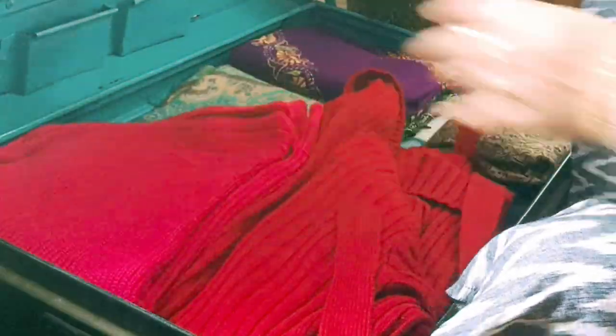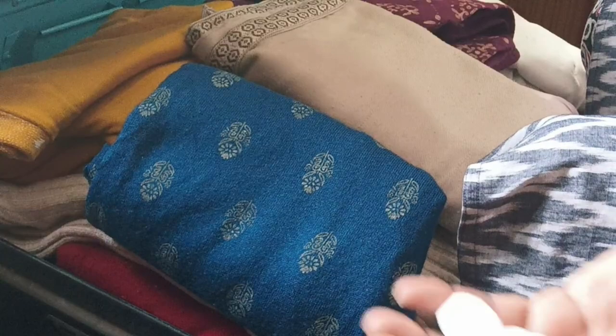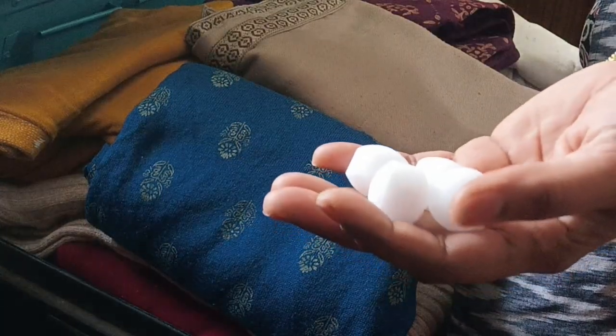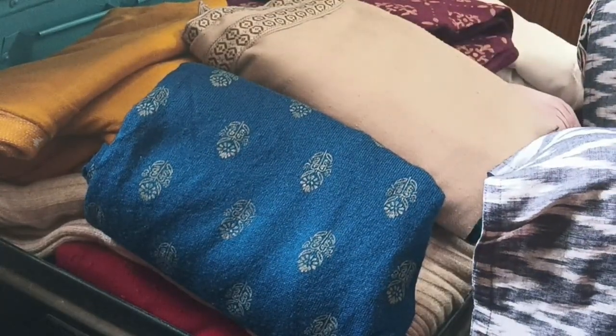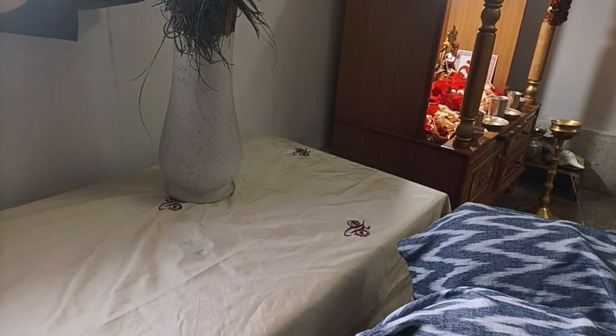I put naphthalene balls in with the clothes — it keeps away insects and moths, keeps them fresh and with a good fragrance. So I store everything with naphthalene balls. What happens next year is I can reuse these clothes and sweaters — I don't need to buy new ones. Also, on Amazon there are vacuum pouches available; you can purchase and use those too.